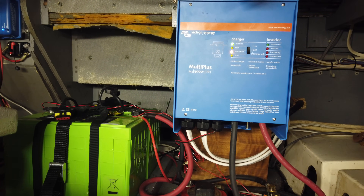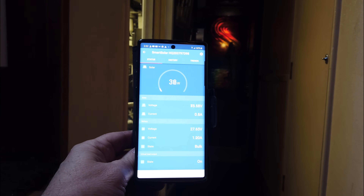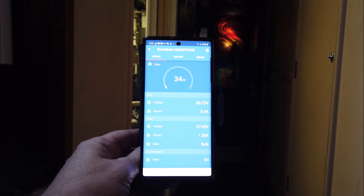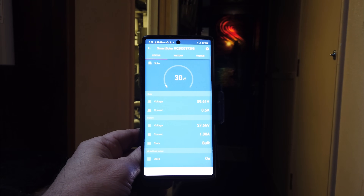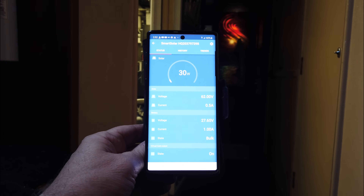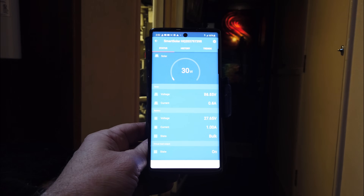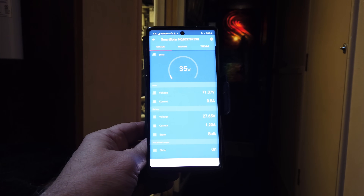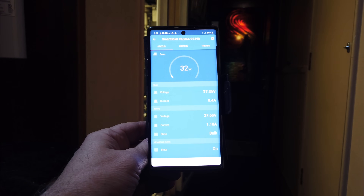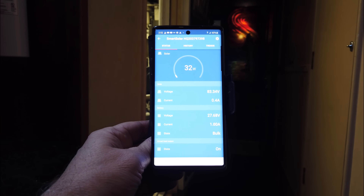I'll also be installing a ground cable from the inverter to the shunt bus bar. The final part of this installation will be programming the inverter with the lithium battery parameters. The solar charger is Bluetooth enabled so I can monitor what's going on. Right now we're only getting about 30-32 watts because here in Philadelphia it's heavily overcast and we're in the shade even if it wasn't. We are getting a little bit of power — about 60-70 volts, half an amp — and I can't wait to see what we get on a sunny day.